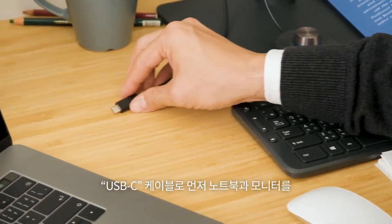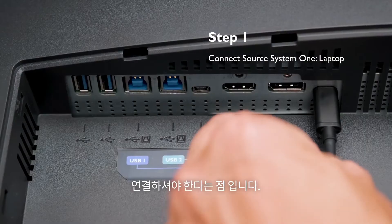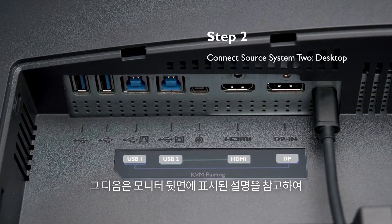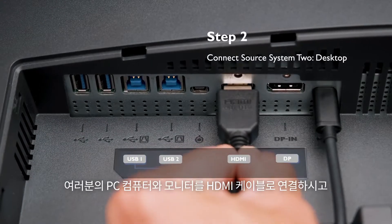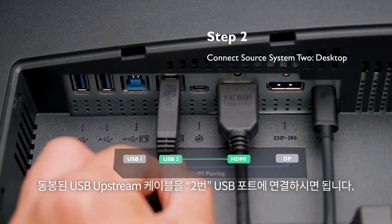Prepare a USB-C cable first and use it to connect your laptop and monitor. Then follow the instruction label to connect the desktop and monitor with an HDMI cable and the USB 2 upstream cable.